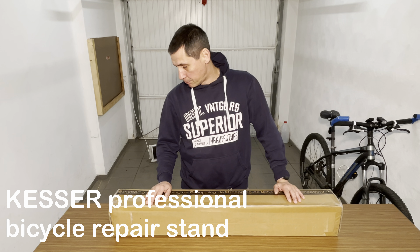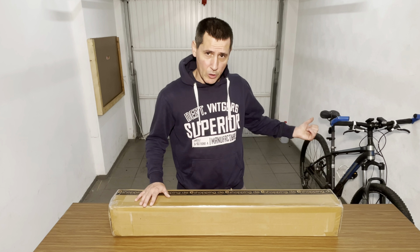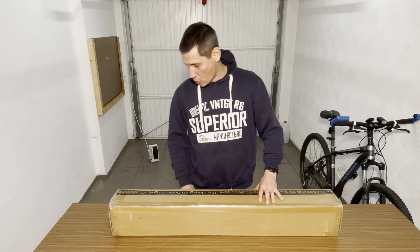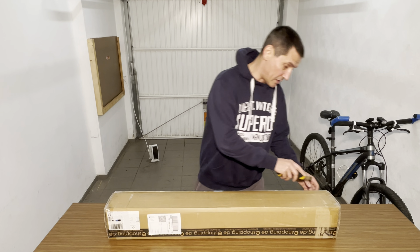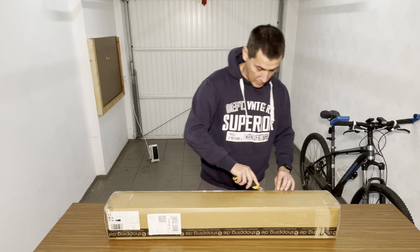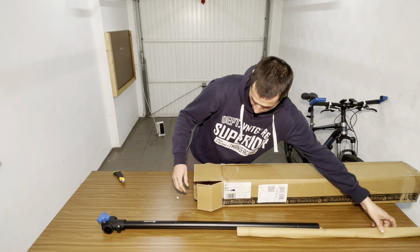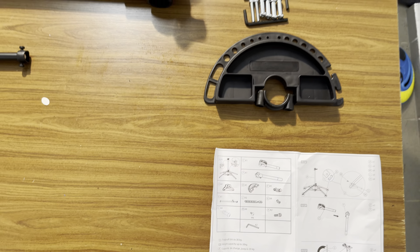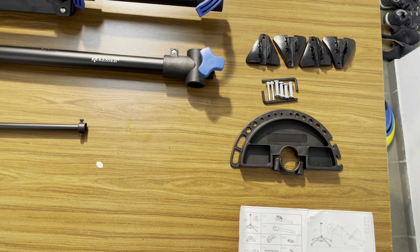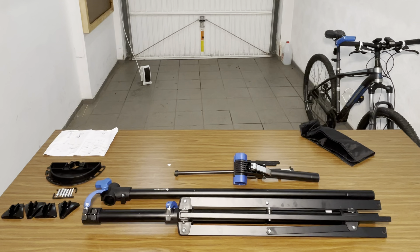Hey guys, welcome to my garage. Today we'll have another short review of cheap stuff from Amazon. This is a bike stand — I needed to work on my bike and be a little more comfortable. Just want to do this short review in case you need something like this and want to order it. In the box we find the instruction, the tray, the screws and the feet, the tripod, the extension arm, the clamp, and also the adjustment rod for the handlebar. Let's put all of that together and see how it looks.